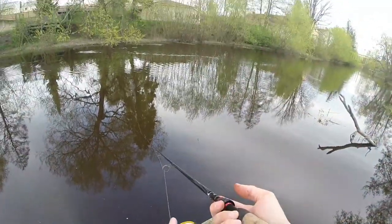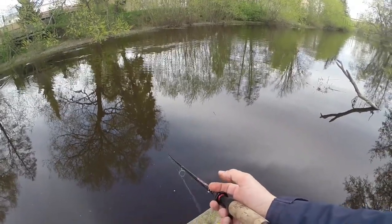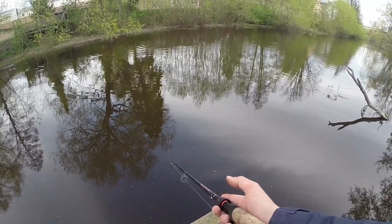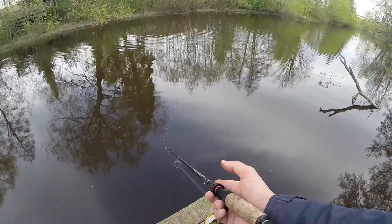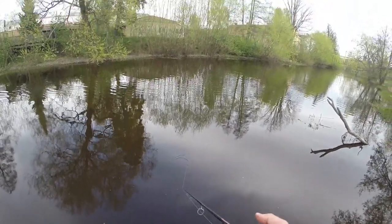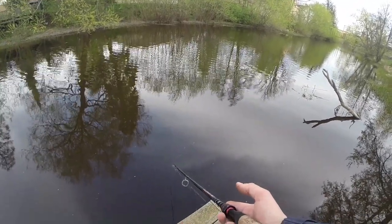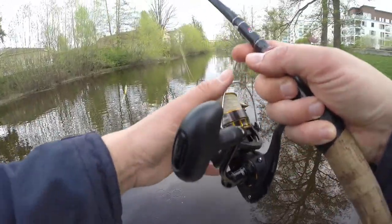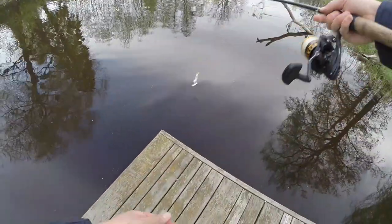Let it sink for a couple of seconds and a slow retrieve. Usually this pre-spawn — actually I think we're in the spawning period now — is quite hard and there's not too much happening, but you have to keep persevering and keep on trying. Let's give this wood here another shot.